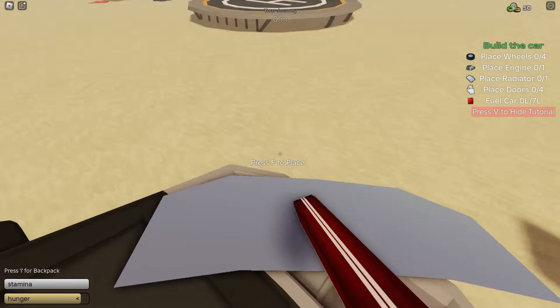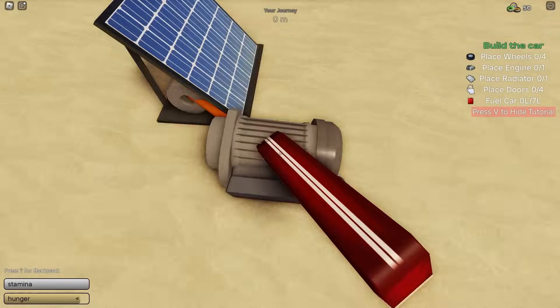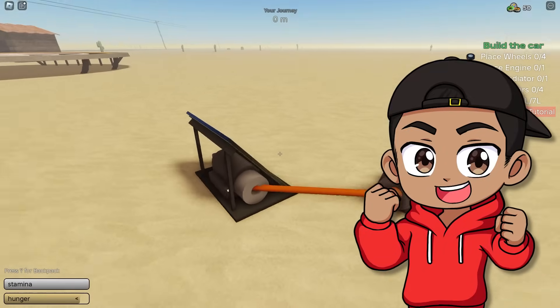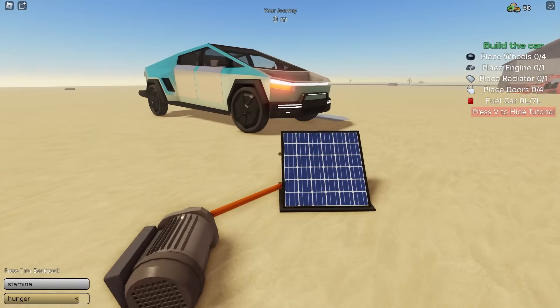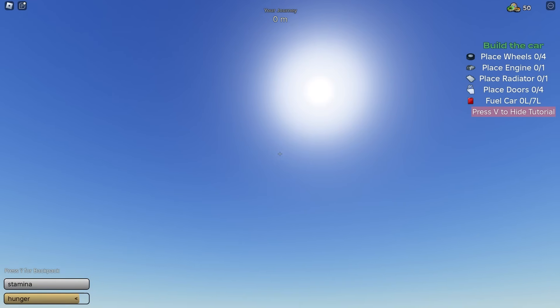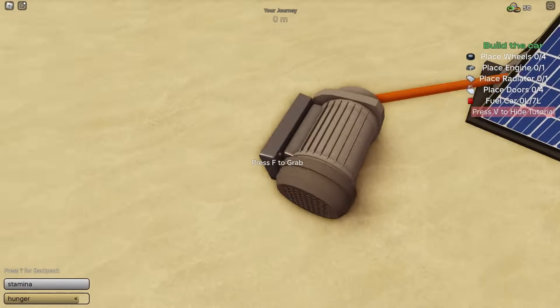Where does this go? Hold on, let me take the battery back out — I want to see something real quick. I feel like this connects to it. Oh, I was right — this is how you charge it. Okay, I get it. So the sun hits this and it charges the battery.